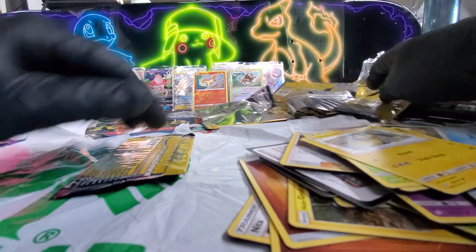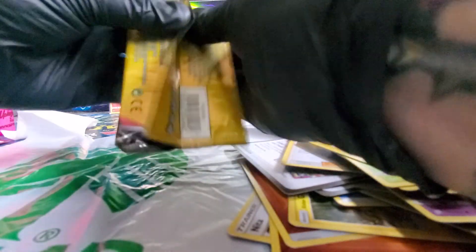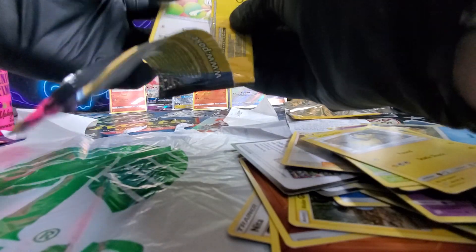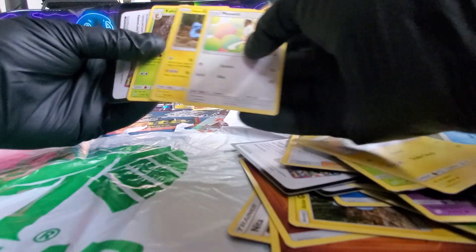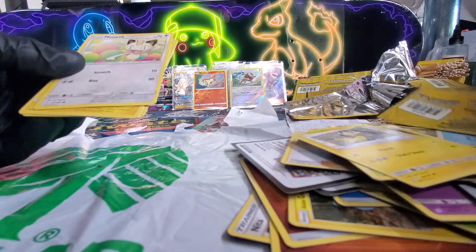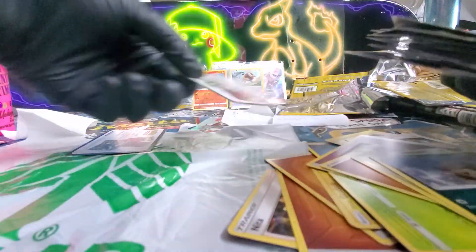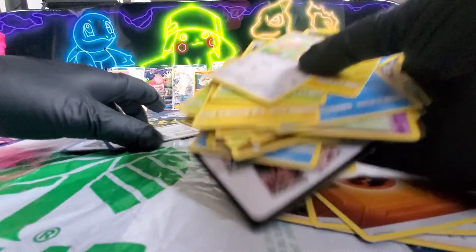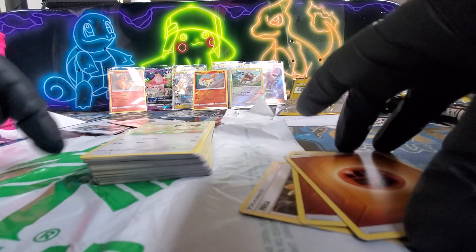We got one more pack — last pack magic. That does not want to open. Let's see here. I don't think we got anything. Yeah, that's it. If any of these other cards are worth anything, let me know. I'm trying to do this with care so that they're not damaged — there's plastic down here.